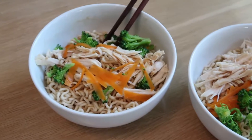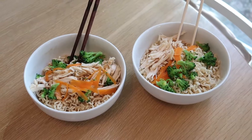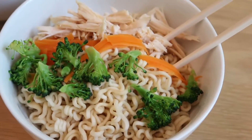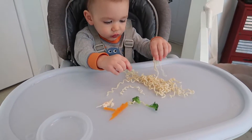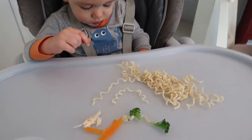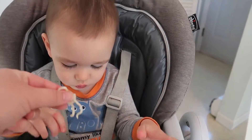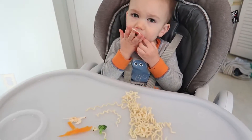If your kids are not huge veggie fans — believe me, there are days my kids refuse broccoli and carrots — get them involved and they'll probably be more willing to try it. Even my little one loves ramen noodles, and he really enjoyed this lunch too. This is a weekly lunch idea that's easy, healthy, and your kids will love it.